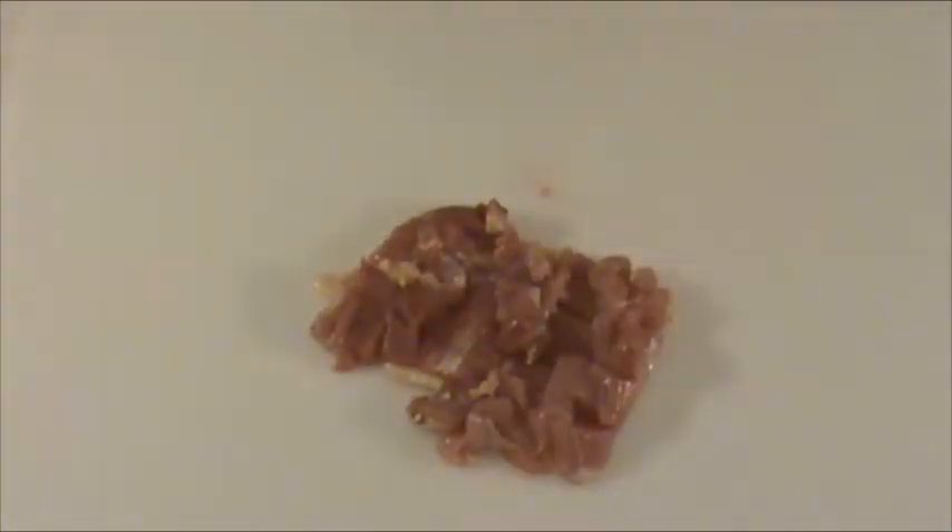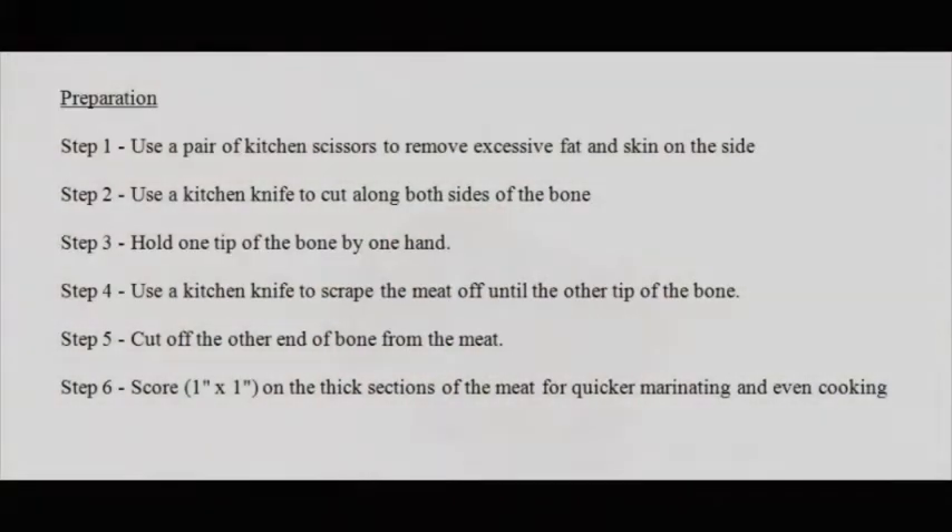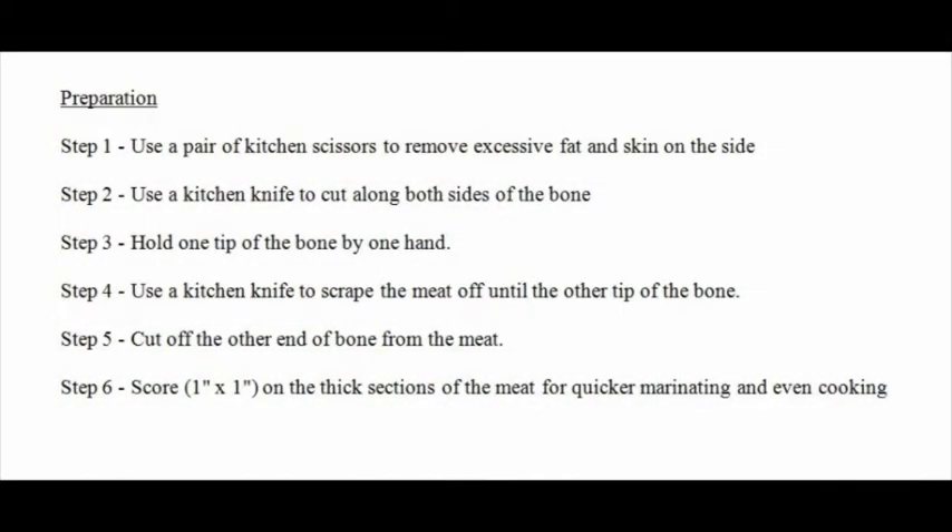There! Here we have one piece of chicken thigh steak that is ready to be marinated and cooked. Let's have a quick review of what we've done.